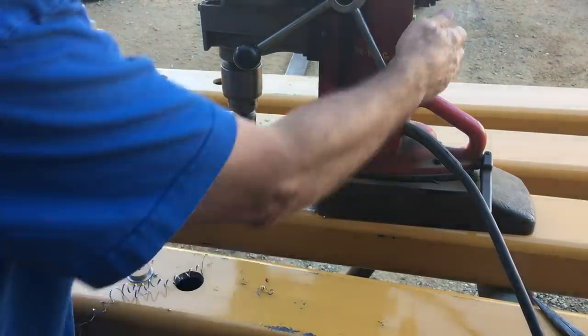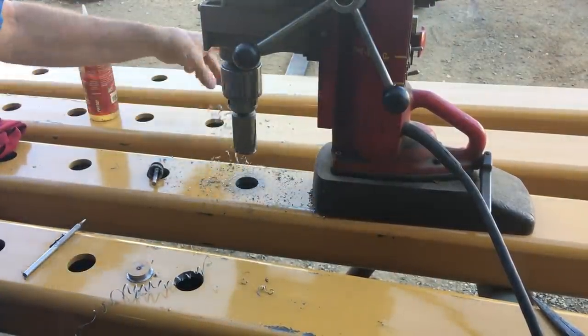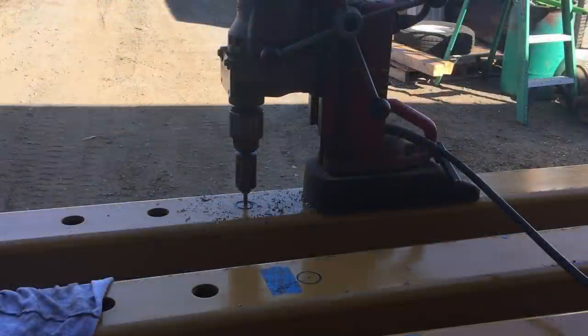I just took a little screwdriver and tapped it back and forth to drop the slug out — yeah, it came out real easy.